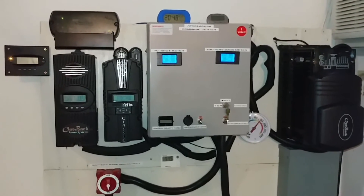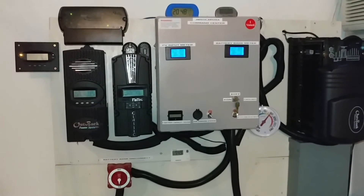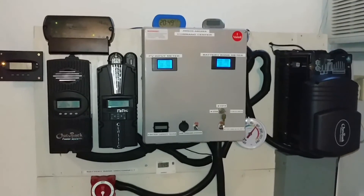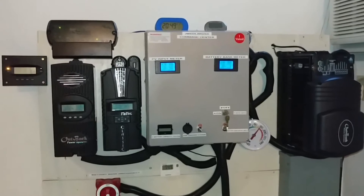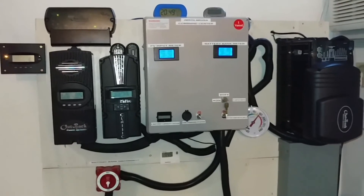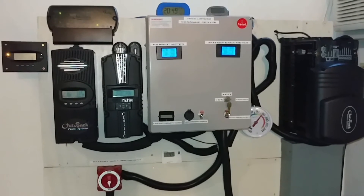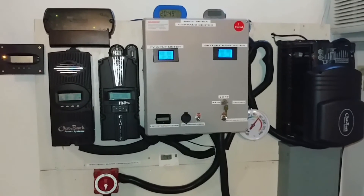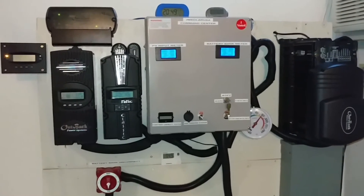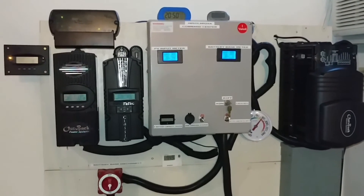Tomorrow the sun is going to come out, but it's going to be in the negatives — freezing cold. The temperature right now is six degrees; we are in single digits and it's going to get worse. But this is Minnesota — we can handle that. The good thing is we have sun tomorrow, and efficiency is going to be great because the panels are cooler. The sun blasting on cooler panels — we're making power!